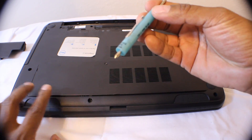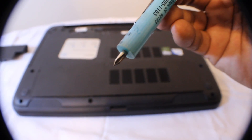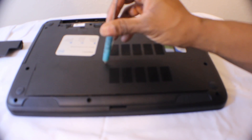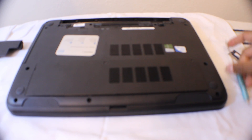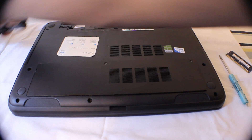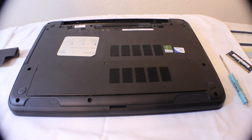Once you do that, take your screwdriver and screw these back in. Then all you need to do to complete it is reinstall your battery. When you boot up — I like to boot up twice — after I booted up it actually found my 16 gigs of memory. So that's my video on how to update your RAM on a Dell 15.